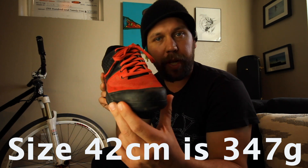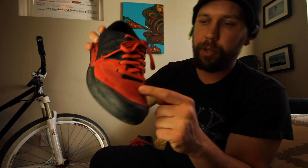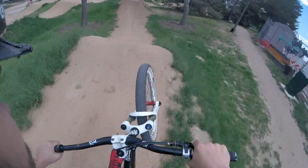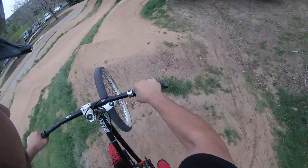They are 347 grams, so they are a pretty light shoe. They do have really good venting through the toe here. The side and the tongue are all meant to keep some air flow going, so they are a cool shoe.